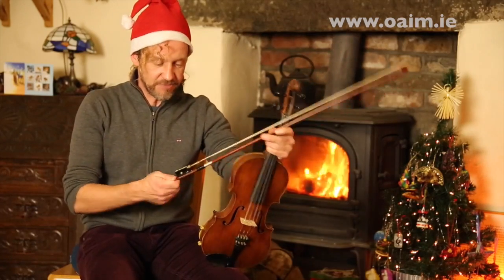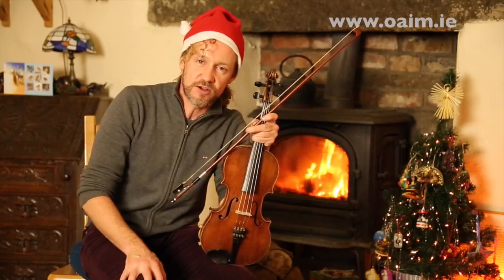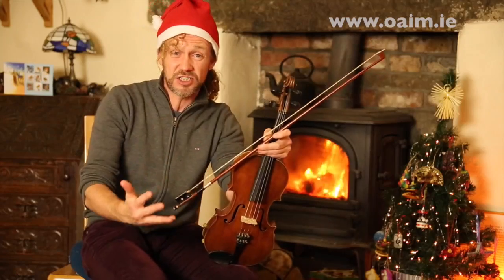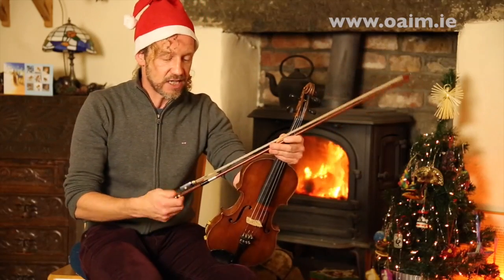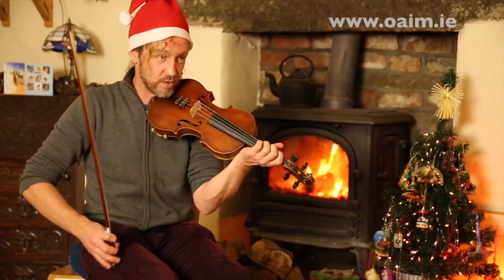That was probably a little bit fast and a little bit too frantic just to be learned, so we're going to slow it all down and teach it to you phrase by phrase. There are obviously three parts to this tune and the first one is basically low down.